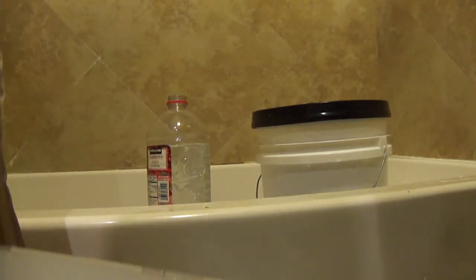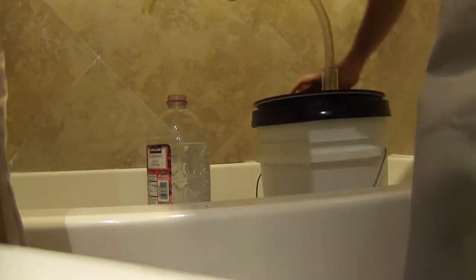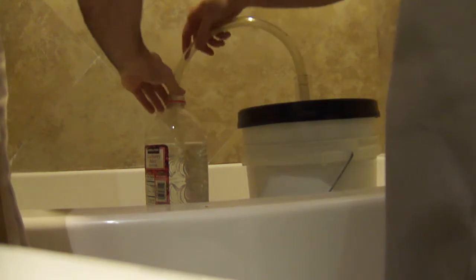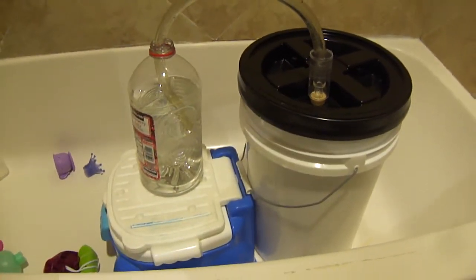Now I'm going to put the lid on and hook up the valve, which is that bottle of cranberry juice with water in it. There we go. This will ferment for one week or until it's stopped.